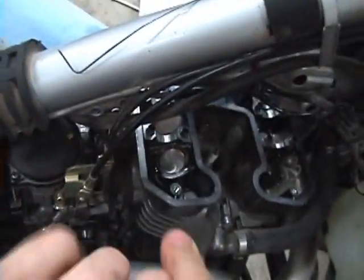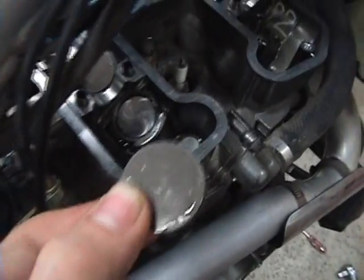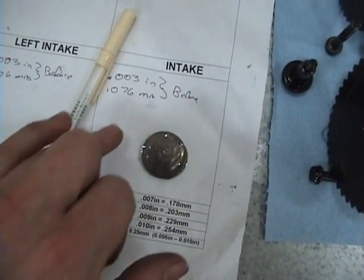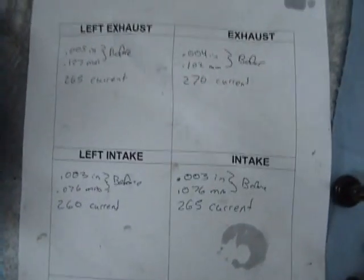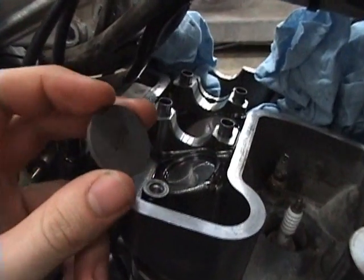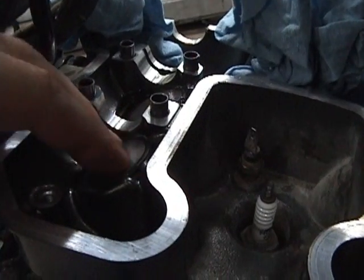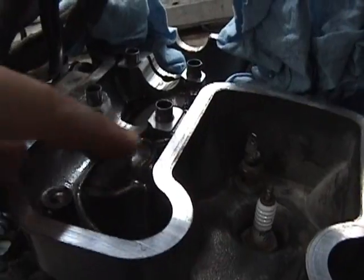Make sure that you put the shim in the right place — this one came out of the right intake, so go over to your sheet and put it on the right side intake. Also document what it was, so I'm going to write 265 in there. Because I need to take this sheet inside, I transferred everything to a clean piece of cloth. When you put the new valve shims in, make sure the number goes down so that the cam lobes don't scrape them off. Set it down, get it all seated, and it's all good.